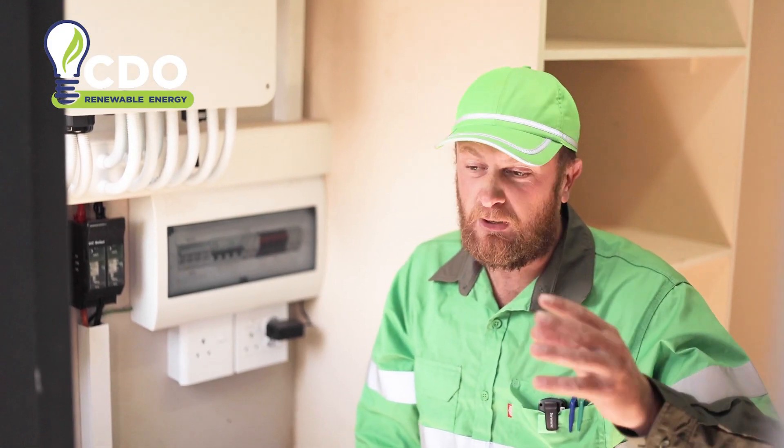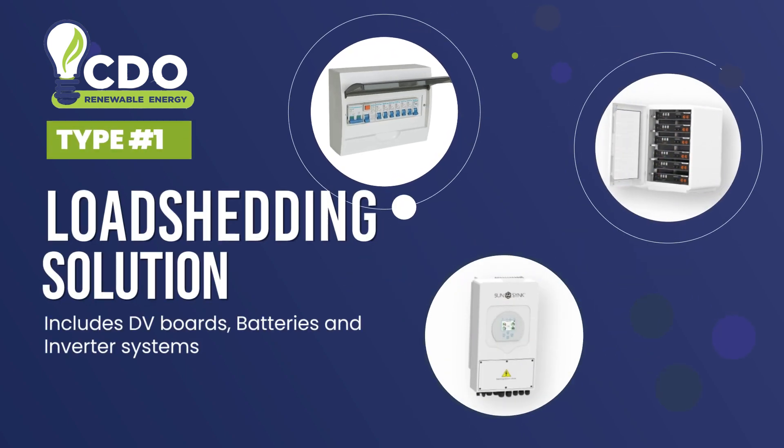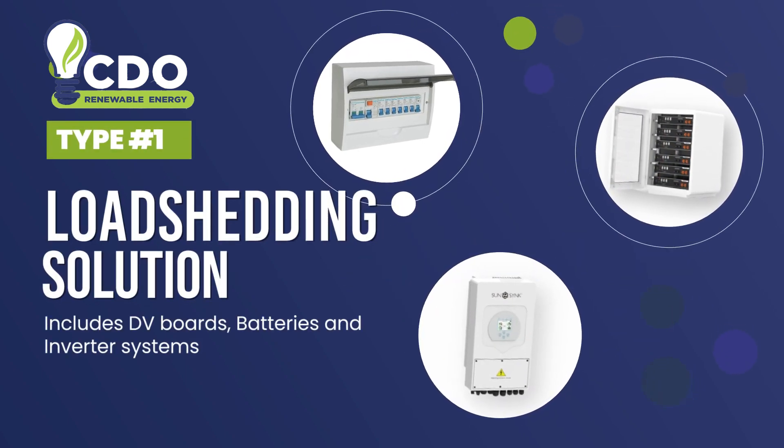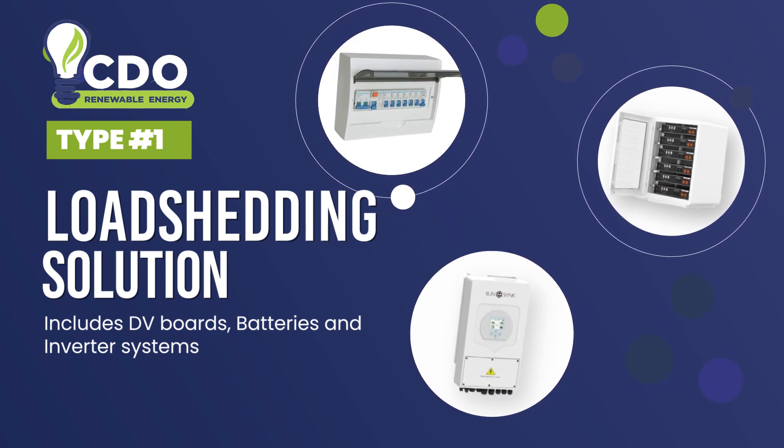The first system we will be explaining is the load sharing solution, which is an inverter with DB boards and a battery or two, so you can get through load shedding with the help from Eskom when they put the power off.